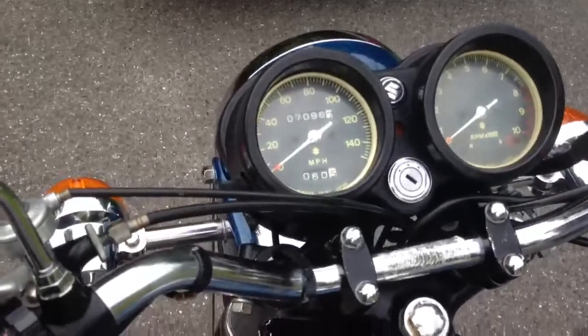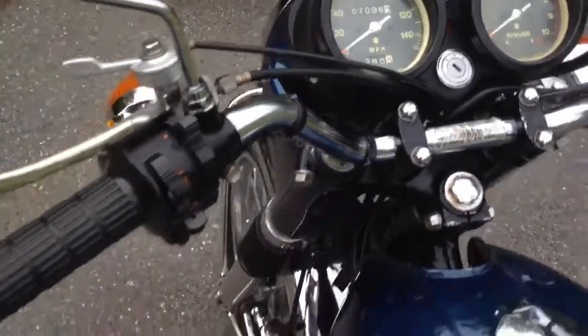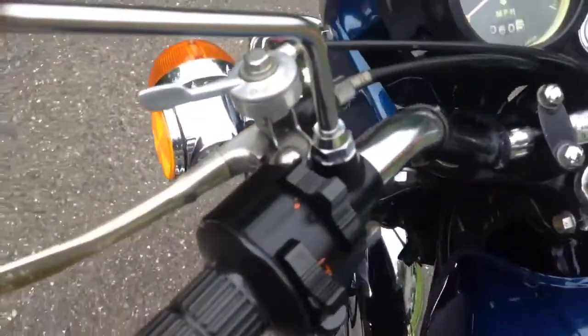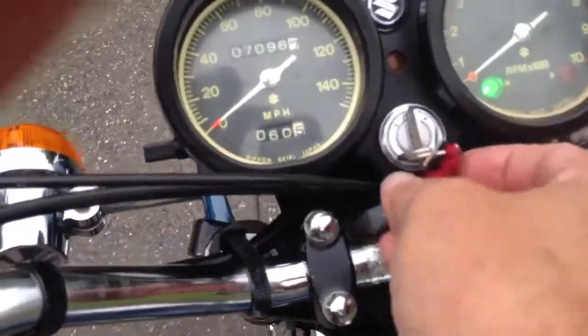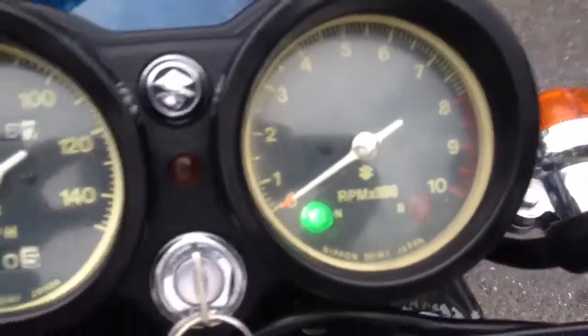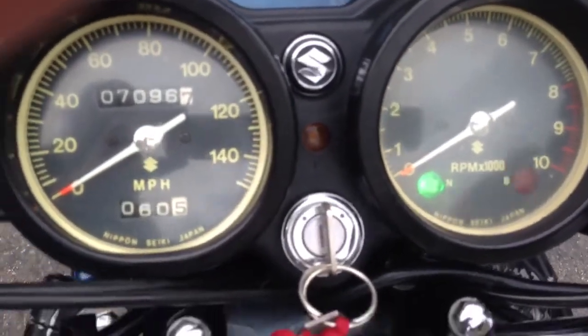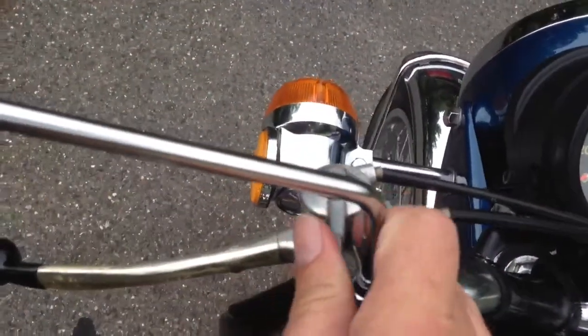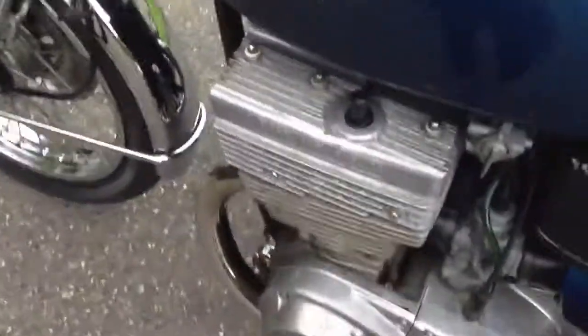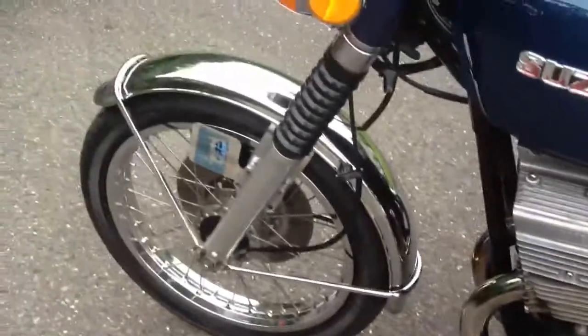The bike has not been started in over a week. I did charge the battery though. I'm hoping we're going to get a start out of it here — usually starts on the first or second kick. Now I just choked it.